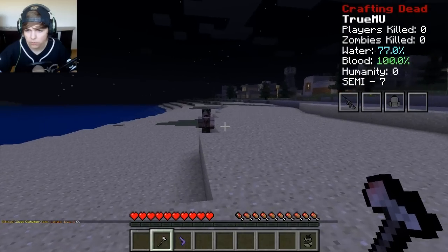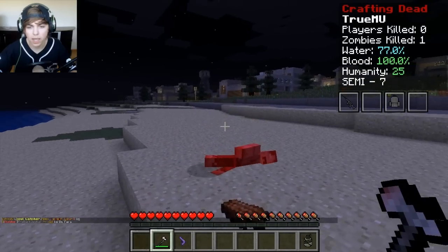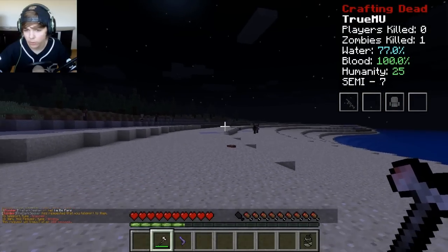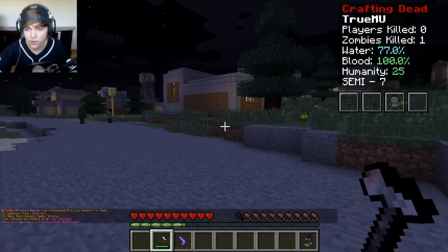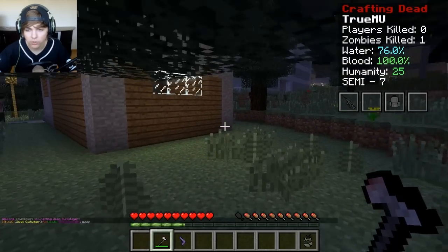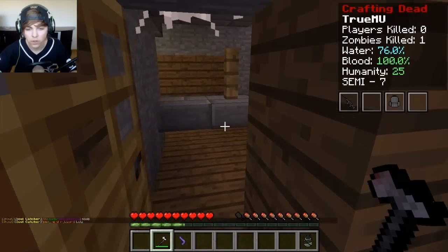We've got some zombies nearby. We've got to kill this guy, he's in our way. I swear guys, I'm going to get that rebel or hero armor someday. I really am. I'm just going to survive for probably about 10 episodes straight and finally get that positive 500 and get that hero armor — or a negative 500 and get the bandit armor. Sounds fun.